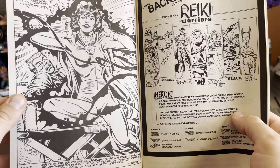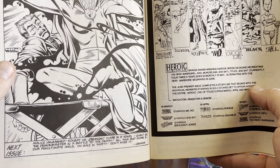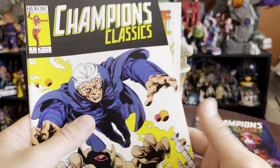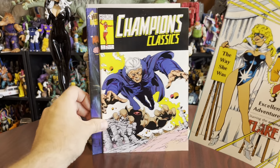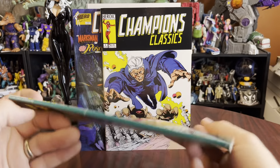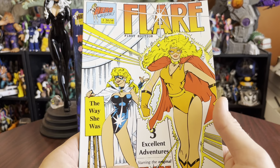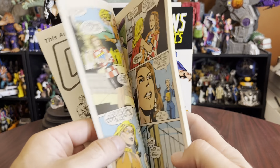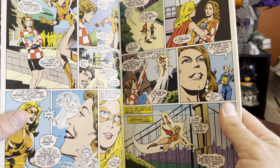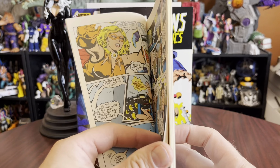Fox Bat versus the Demon. Flare and a Towel. Giant Demon Master in a Battle of the Death. Find more in our penultimate issue. So yeah, Champions Classics — I did not know they had various covers there. Tying into this big old thick Flair First Edition: The Way She Was, three excellent adventures starring the original Flair. I need to sort out my Flair continuity because it's kind of a mess. It is thrilling to see it in color though, because I love the orange and yellow Flair outfit.